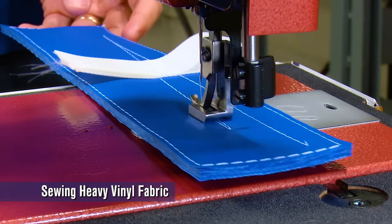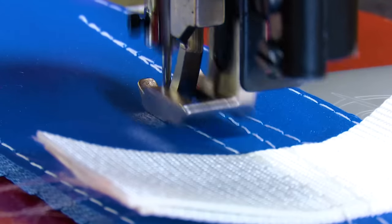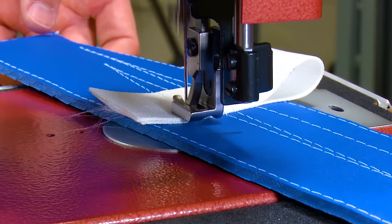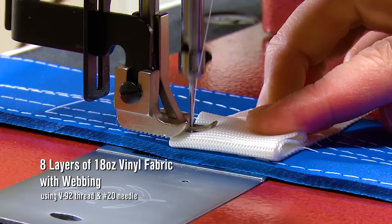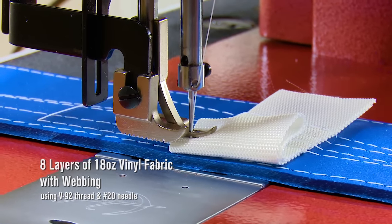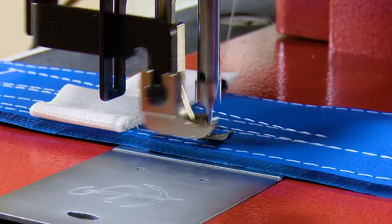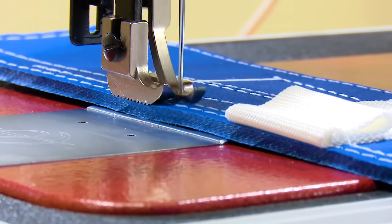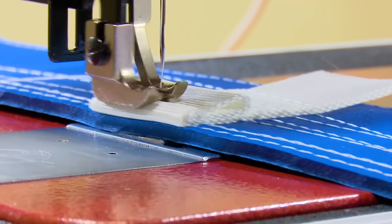How about a heavy vinyl fabric? This is an 18oz vinyl fabric and we've stacked it eight layers deep and added webbing doubled up on top. To demonstrate the awesome ability of the LS1, let's fold over the doubled-up webbing one more time. So now we are walking over four layers of webbing and eight layers of 18oz vinyl. Not only does it sew that, but it also walks over that huge bump. That is truly impressive.